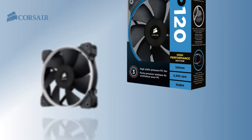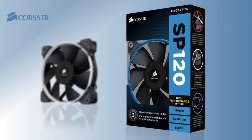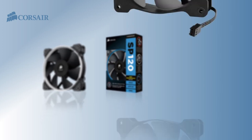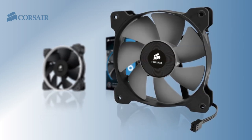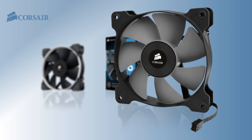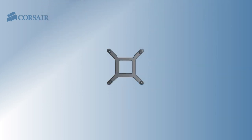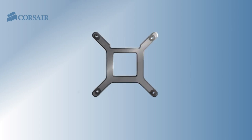The new fan is based on the design of our award-winning SP120 static pressure fan and uses custom designed blades and a high torque motor specifically designed to push air through a radiator. The new fans deliver better static pressure with less noise than the previous fans, and the mounting bracket is a simpler modular design.